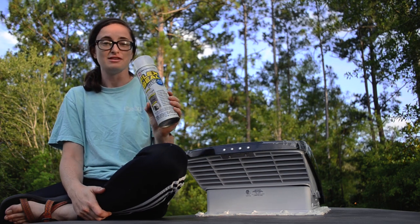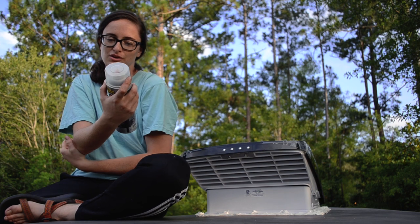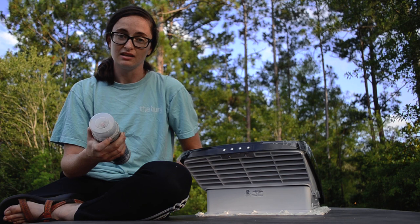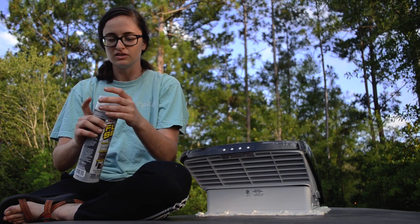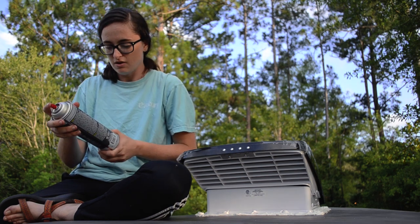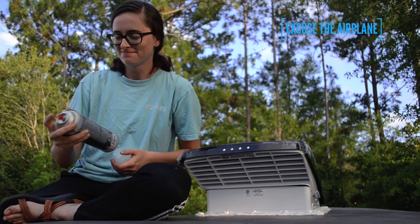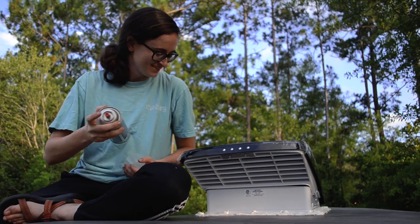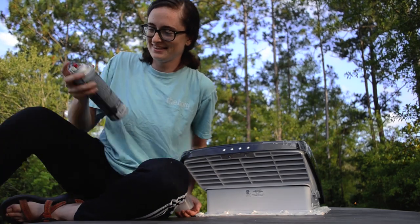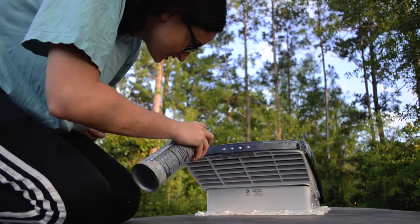We've already installed the Max Airfan and now I'm about to seal it with Flex Seal spray — it's a liquid rubber in a can. I saw a lot of people use this and they said it lasts for months. Somebody also told me they sprayed it on top of their camper trailer and it's great, so we're gonna see how this goes.